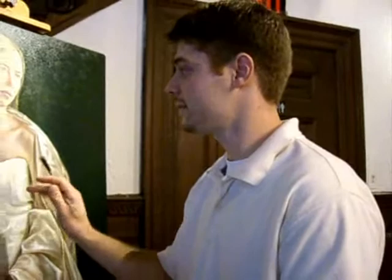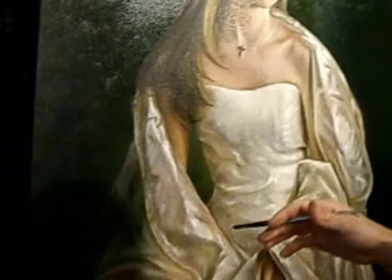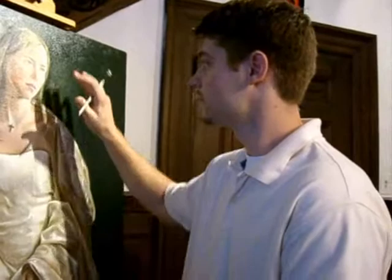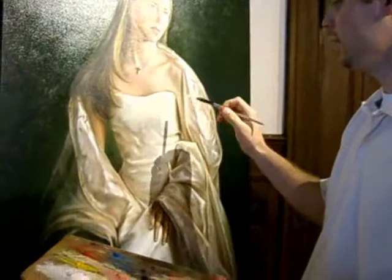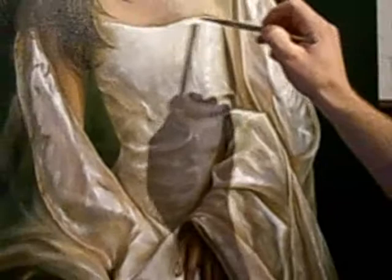This is a painting I'm working on — it's called 'The Bride.' It's a piece I'm working on for my opening show coming in the future. What I'm working on right now is trying to get the dress to look more natural. I'm throwing some lights to show the direction of the light.